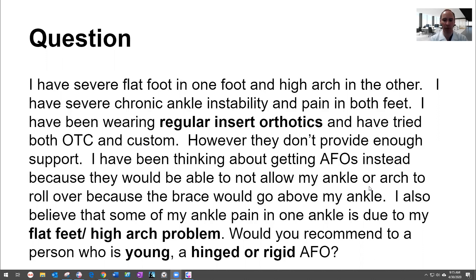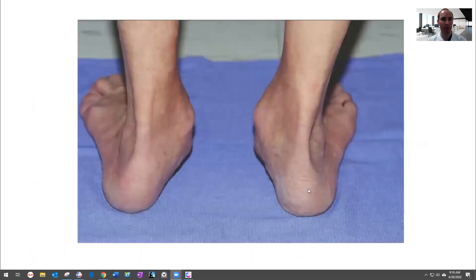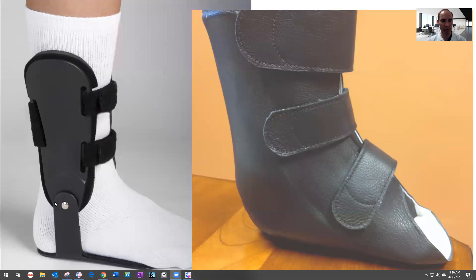If you're young, we try not to use AFOs because most young people won't wear them. But if you have a high arch and a flat foot, I do these more for flat foot than high arch, so potentially just doing one AFO. The high arch — it depends if that hurts or not. A flat foot causes everything to collapse in at the ankle, which is why you need something that goes above the ankle. There are two types: a hinged AFO and a non-hinged one. The hinged moves at the ankle joint — if you have good ankle movement, a hinged one is better. If you have really bad ankle arthritis, you could do the non-hinged. AFOs work great; your podiatrist can make them for you.